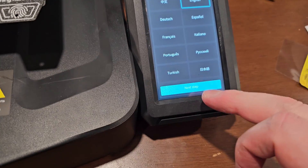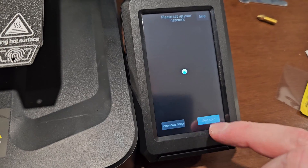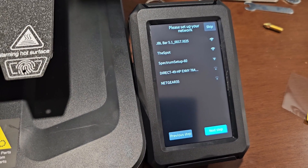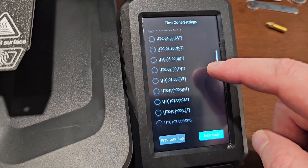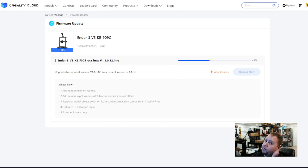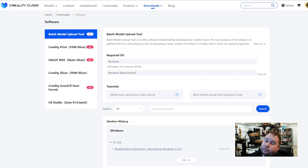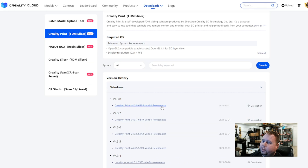We're going to select English on the printer. Wi-Fi setup — we're back. Now let me show you the software and how it prints. Here I am on Creality Cloud, which you can access from your computer. I'm updating the firmware as well. To print from your computer, you need to get the Creality Print FDM Slicer from Downloads, then Software. Get the latest version, install it, slice it, and see how it goes.